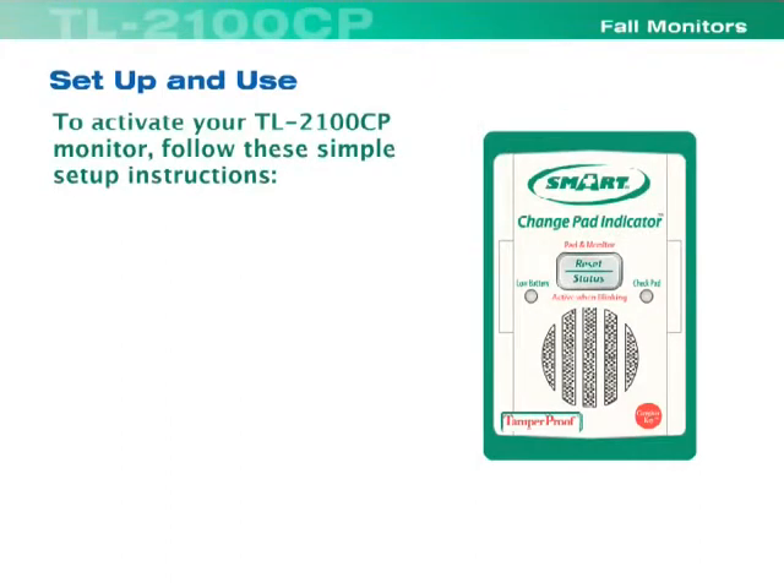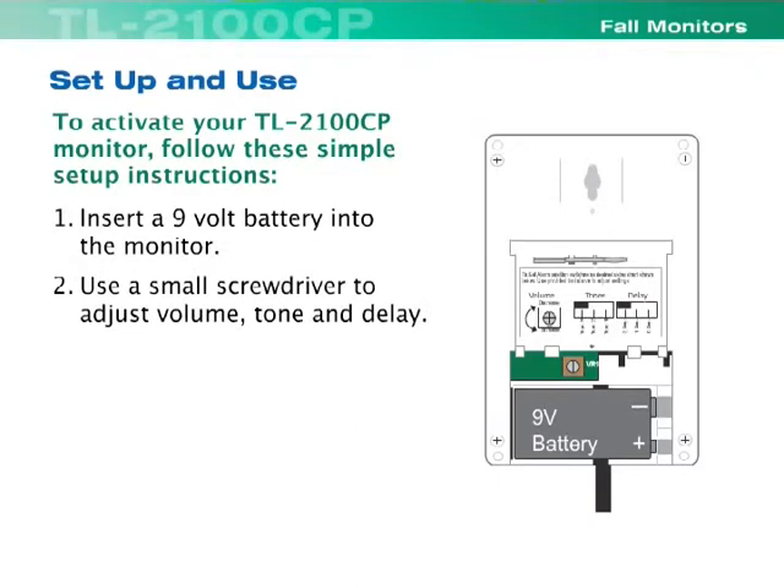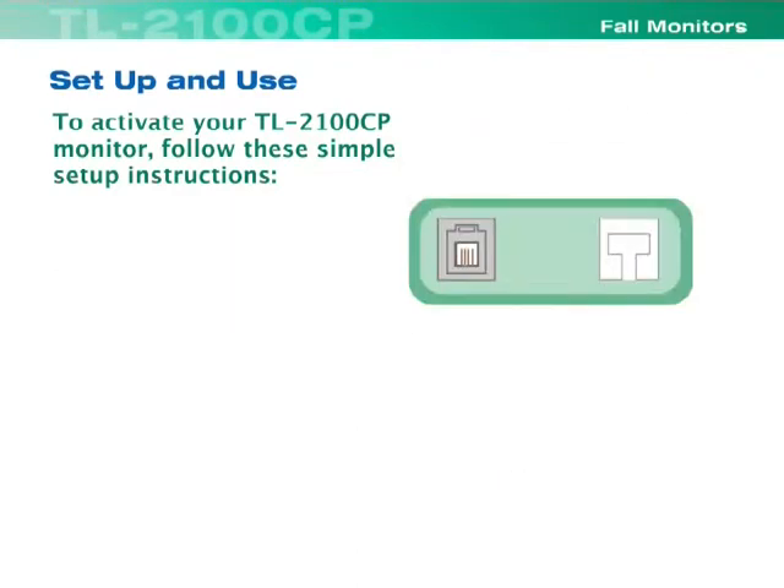To activate your TL2100CP monitor, follow these simple setup instructions. Insert a 9-volt battery into the monitor. Use a small screwdriver to adjust volume, tone, and delay.